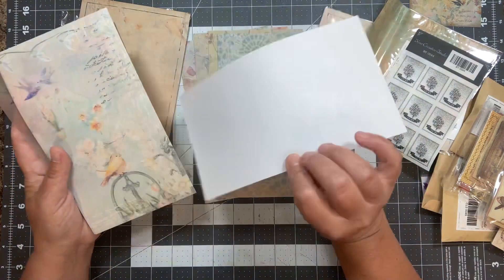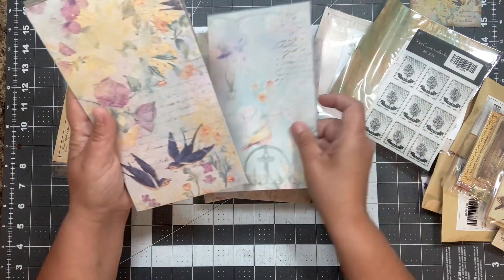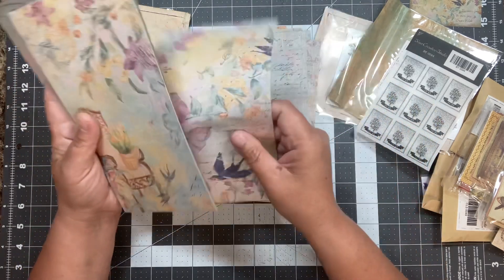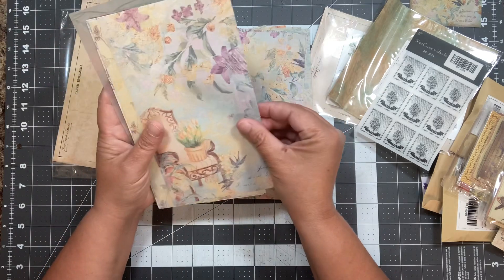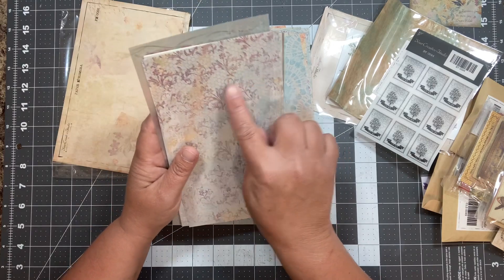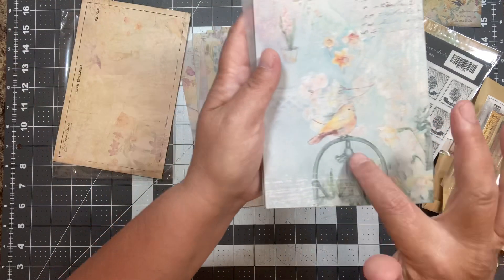These are really fun. Look at the little bird! I hope you guys can see these. Then we go through them again — this kind of paper is a little thinner. So we have the same prints but on a thinner paper. There's like a chicken wire or honeycomb pattern in the background. That's really pretty. The little bird is adorable.